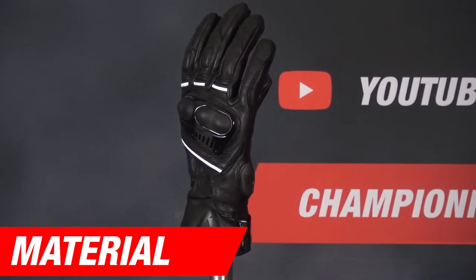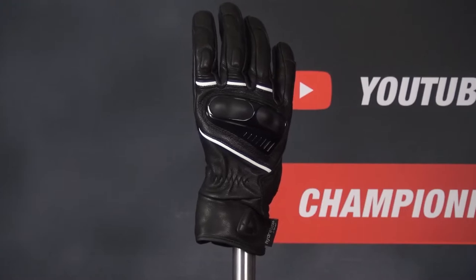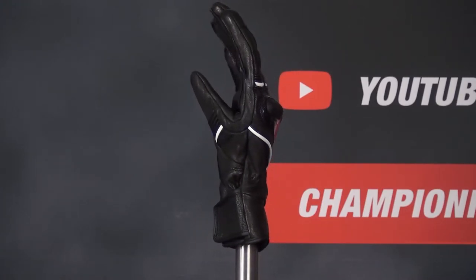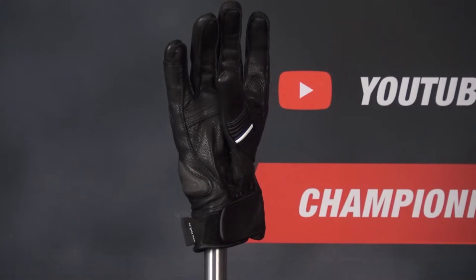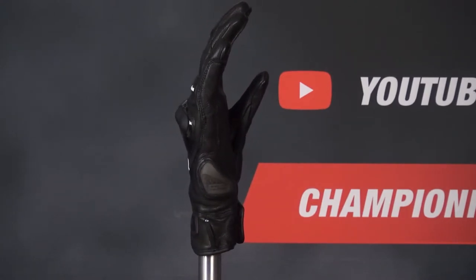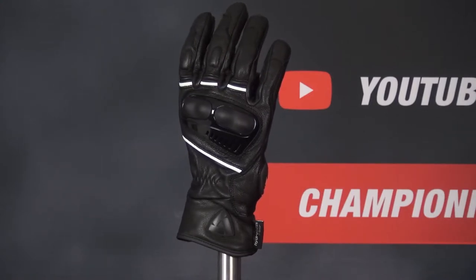For construction, the majority of the Revit glove is made of goat leather with a water-resistant finish to help with waterproofing. There is also a secondary waterproof layer inside, and the joints in the knuckles come with additional goat leather, while the trim on the cuff and strap is made of synthetic polyurethane leather for comfort. Overall, this is a solid construction that will stand up to abrasion out on the city streets.